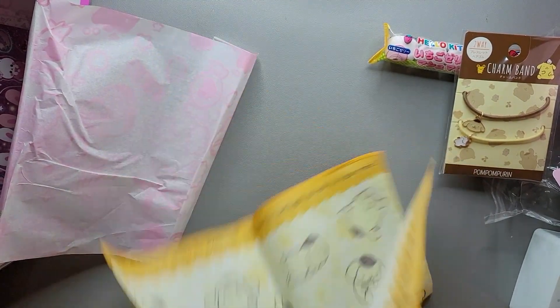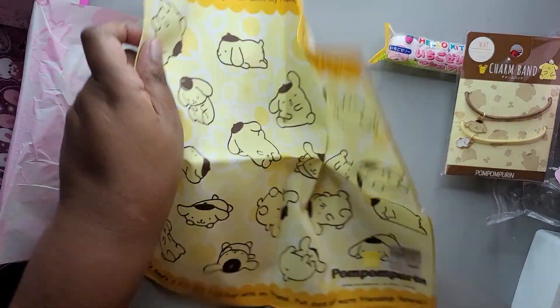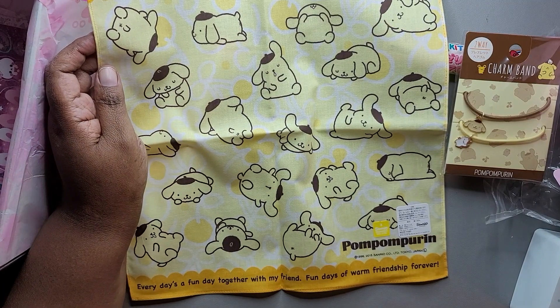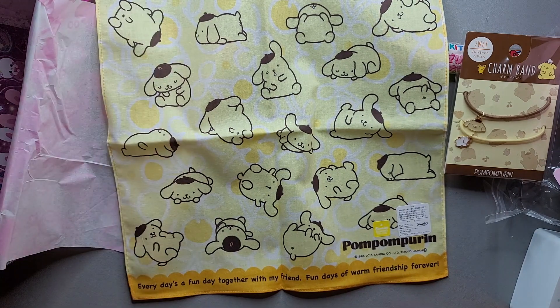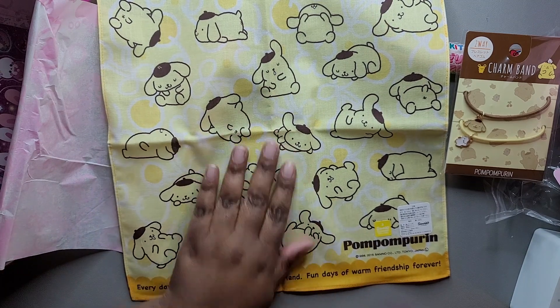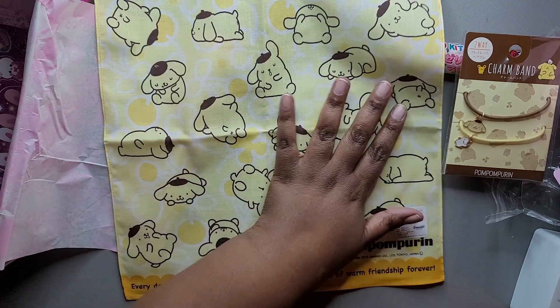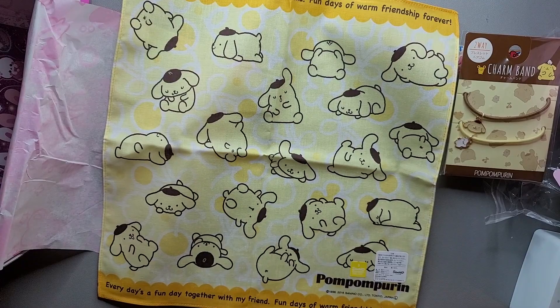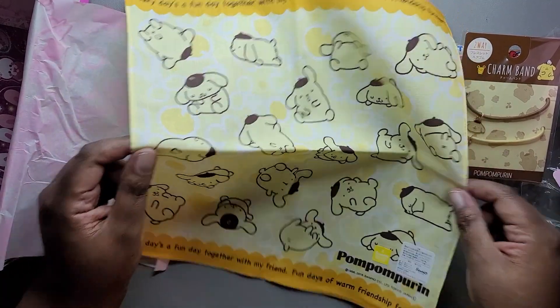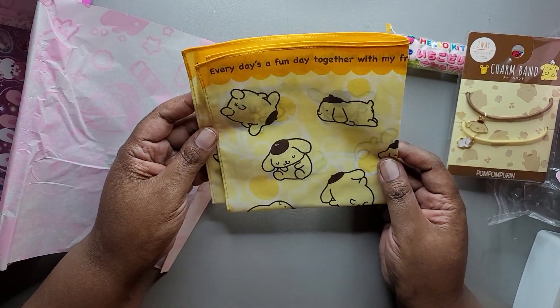Next we have a Pom Pom Purin friendship handkerchief. It says Pom Pom Purin is here to help you out when you get springtime hay fever — don't forget to take this kawaii hanky wherever you go. It's a cute essential for wiping your eyes and keeping your face dry. It says every day is a fun day together with my friend — fun days of warm friendship forever. This is cute. I will put this in my bag as a backup handkerchief, or I might use it in a craft. It's not super large, but it could be used as a lining for something.